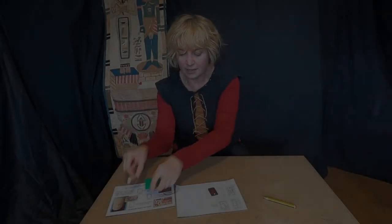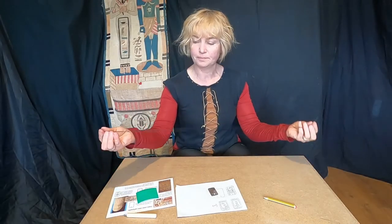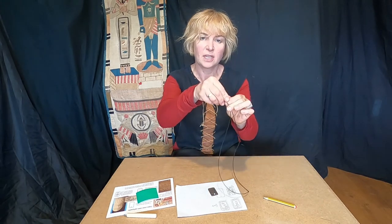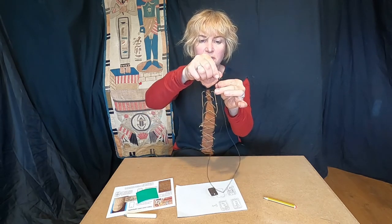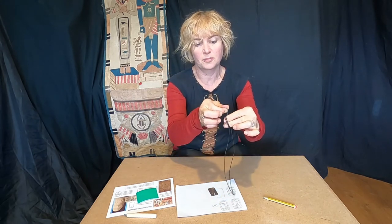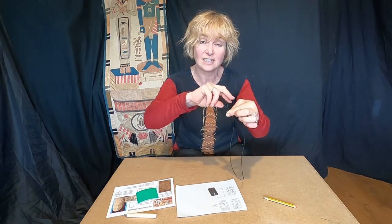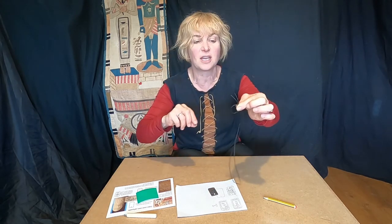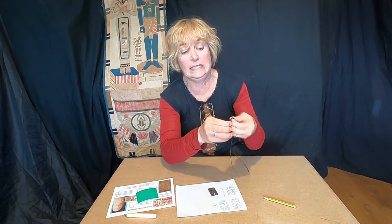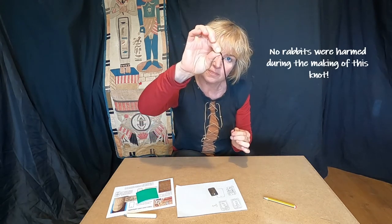So let's get this threaded up now. With your necklace thread, hold the two ends together so you've got a loop hanging down. Now to do your knot, wrap it down and up to make a rabbit's head. Then grab the ears and poke them through the side of the rabbit's head — and pull.